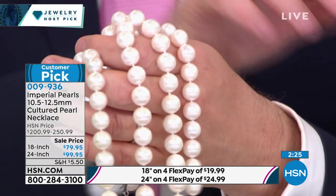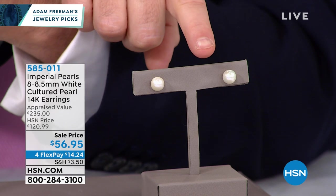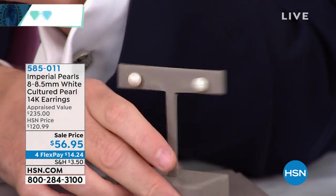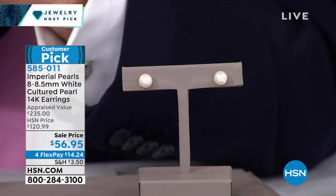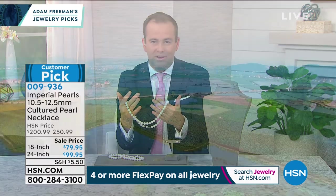I only have 50 pairs of the earrings, and the earrings are actually 14-carat gold on the back. The earrings appraised at $235, they're $56. If you always wanted pearl earrings, you can see the 14-carat gold at the back — these are the ones for you. About eight to eight and a half millimeter, a nice large size for ears. Really popular, fantastic opportunity.